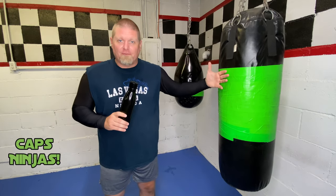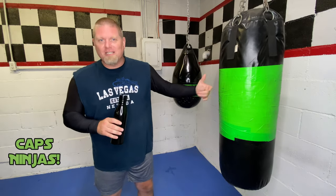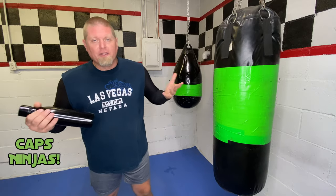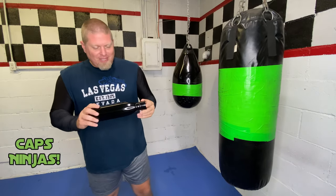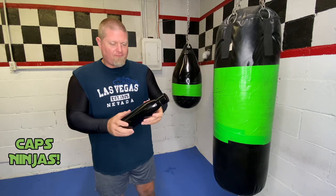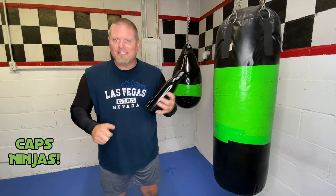It doesn't always have to be nunchuck training or bow staff training. There's all kinds of things that can be used that can help you out, get out of a self-defense situation or get out of an abduction attempt, somebody trying to kidnap you or something like that. And one of those is the water bottle. These things are super cheap. I got this for like four or five bucks and it's a stainless steel water bottle.